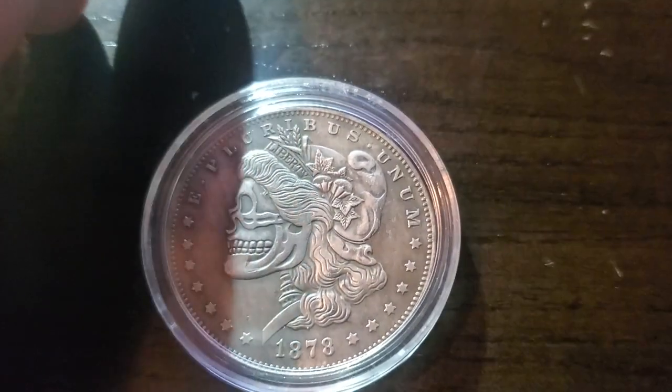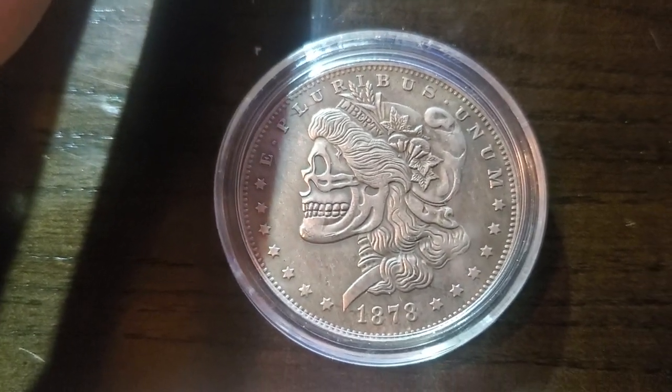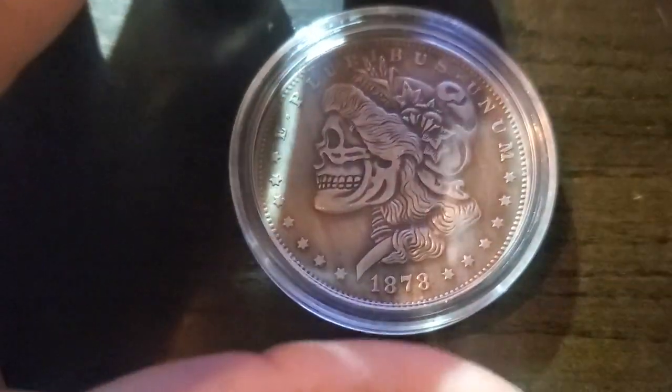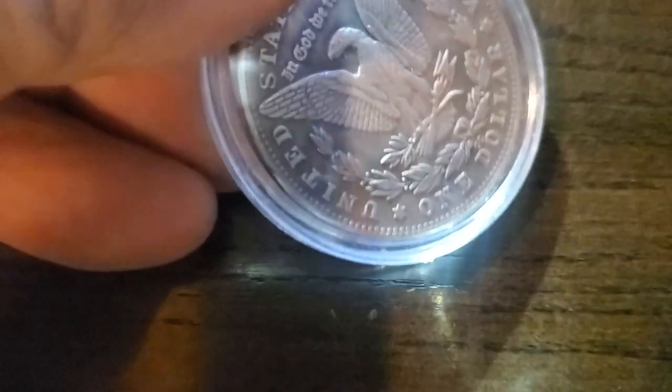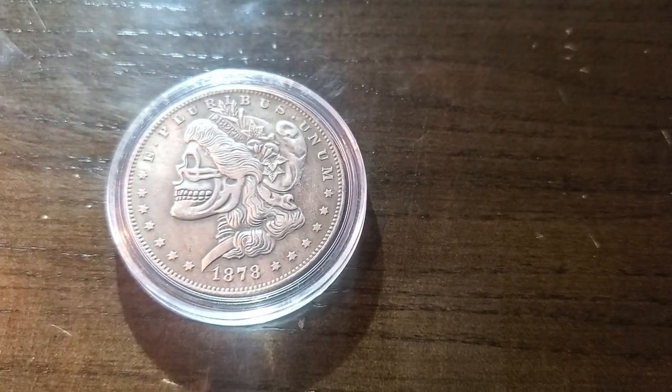Hello my YouTube fam out there. As you can see I got me an 1878 Morgan Silver Dollar. We've seen this one before because I've shown you this before, but I have not shown you under the microscope. As you notice the back looks like the normal Morgan Silver Dollar. So let's put it on the microscope and find out what we see.